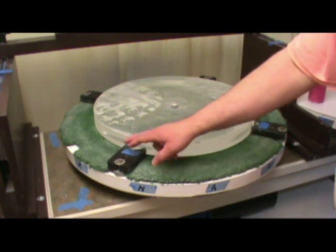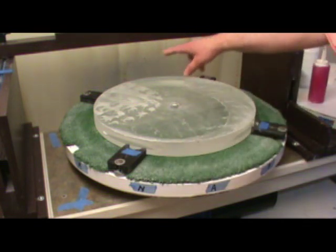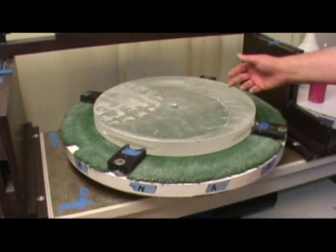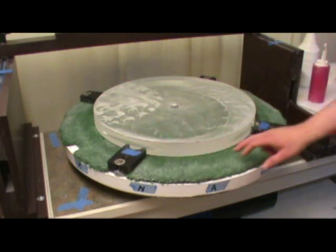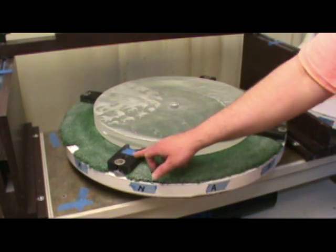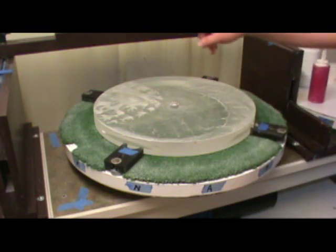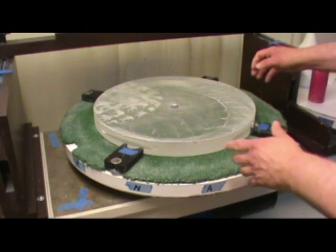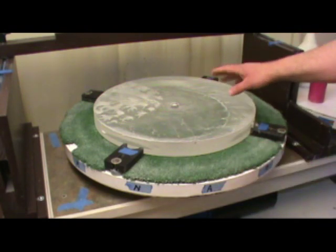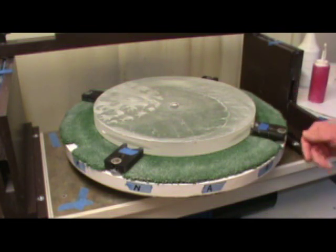I have four hold-downs that keep the mirror in position. I've carefully centered the mirror here to have as little run-out as is practical, and I mark two of them with tape. Those are the two hold-downs I'll take off when I need to remove the mirror from the turntable. I'll leave the other two in place so I can put the mirror back and reposition it exactly in the same spot, without having to re-center the mirror with every 20-minute session.